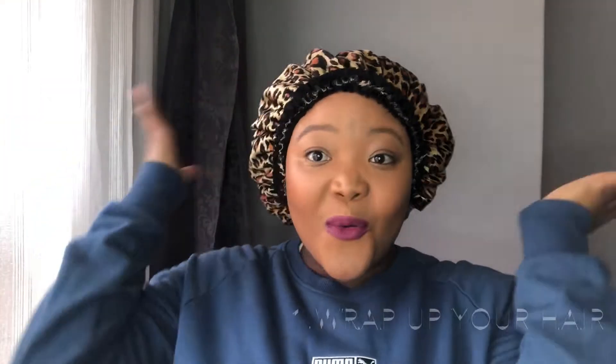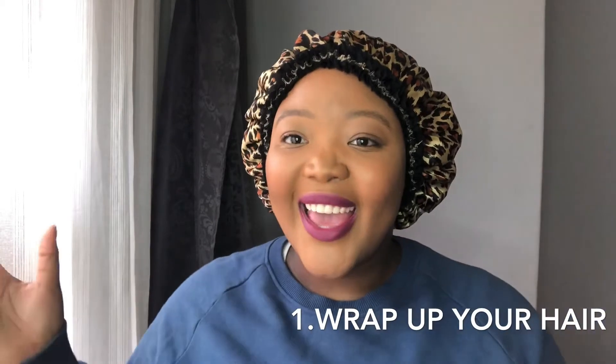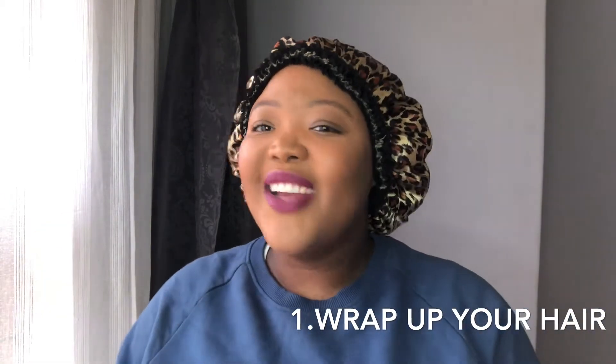The first tip I have for you is to wrap up your hair when you go to sleep. Wrap your hair up as much as you possibly can. I found that ever since I started using my satin bonnets, my retwists have been lasting a lot longer, because the satin actually prevents your hair from getting as much frizz as it normally would.